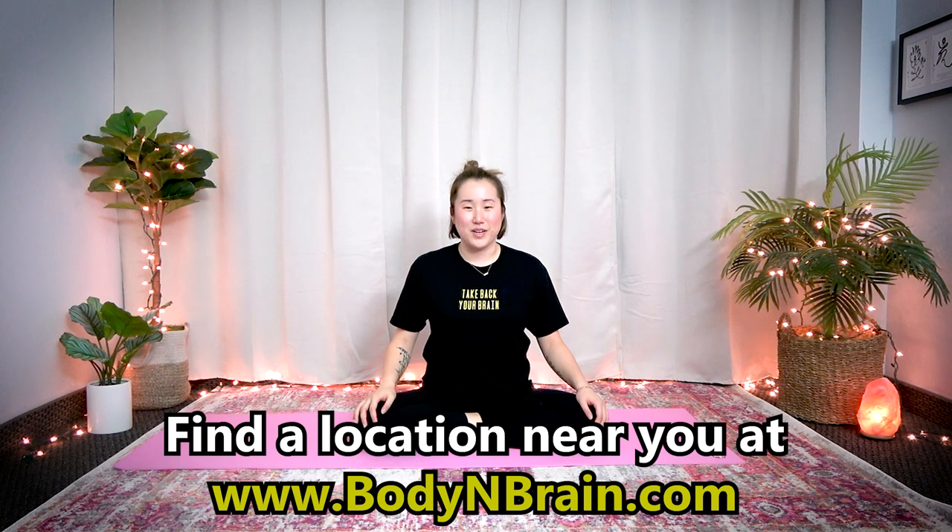You did a great job. To experience a full one-hour brain education-based class, please visit a local Body & Brain yoga studio near you.